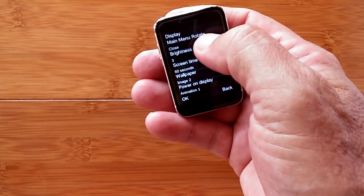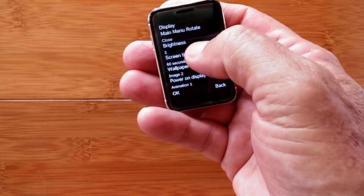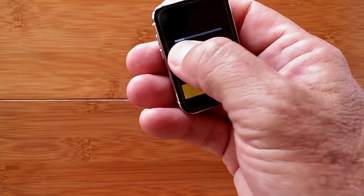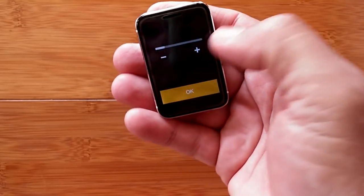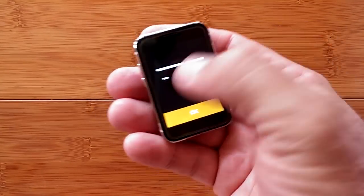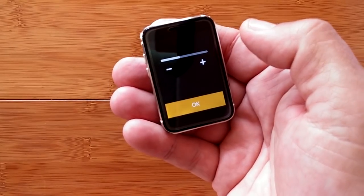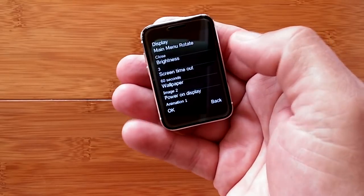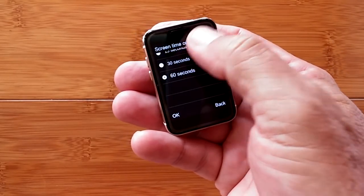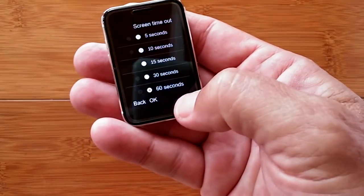Under display, there are main menu rotation options to view apps differently, and brightness levels from moderate to fairly bright — I'm running the review around level two or three. Screen timeout ranges from five seconds to 60 seconds; I've set it to max for the review.